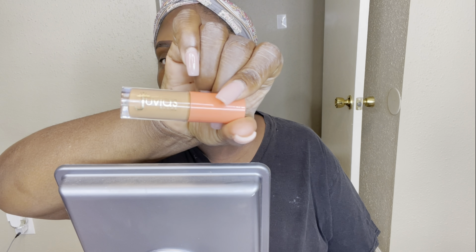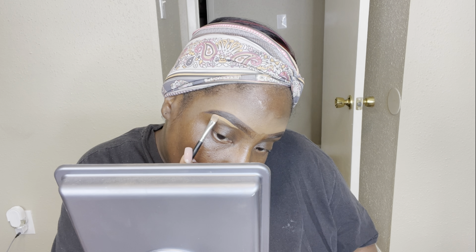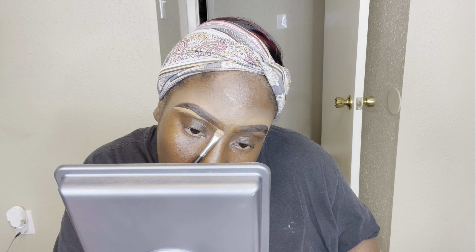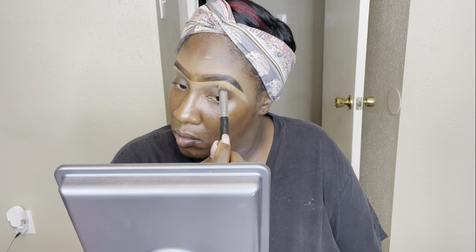I'm going to conceal at the bottom of my brow using the Juvia's Place concealer in J11. Same thing — I don't start at the front, I work my way to the front. I've discovered that less is more. I used to pack on so much concealer underneath my brow, but you really don't need that much — just enough to get that straight line and blend it out.